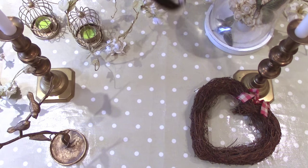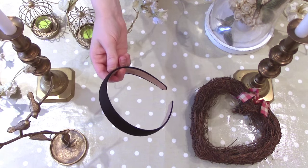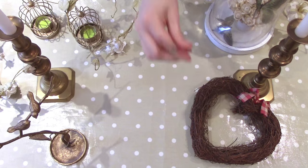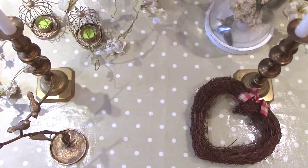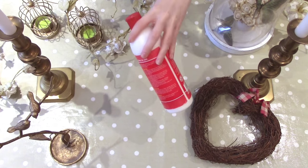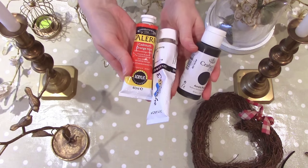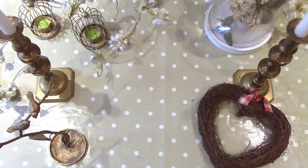For this tutorial you will need a headband, some masking tape, some pipe cleaners, a paintbrush, some tissue paper, some flower headbands, PVA glue, air dry clay, some acrylic paint, and some scissors.